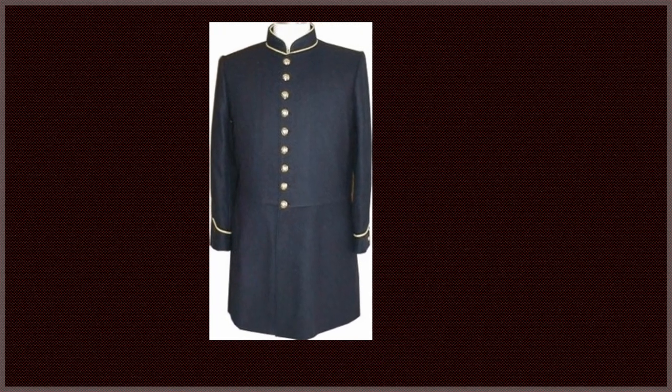Their cuffs contained two small buttons and an edge color based on their unit: scarlet for artillery, sky blue for infantry, yellow for engineers, crimson for ordnance and hospital stewards. There were also pockets within the folds of the skirt.